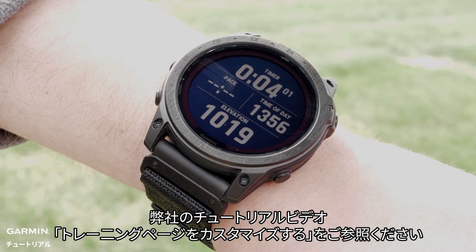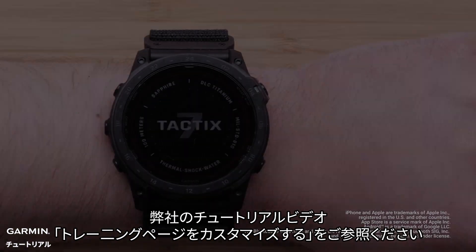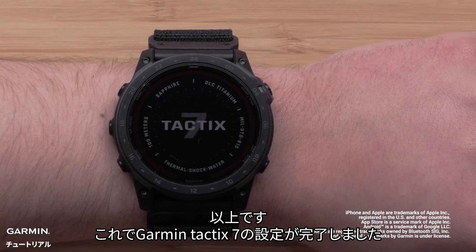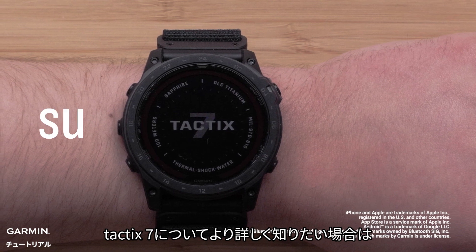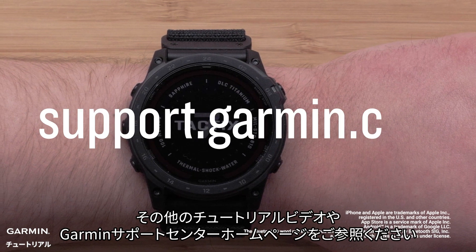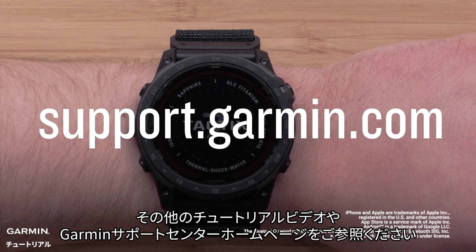To edit these data fields, please watch our customizing data screens video. Your Garmin Tactic 7 is now set up. To learn more, please view our other videos or visit support.garmin.com. Thanks for watching.